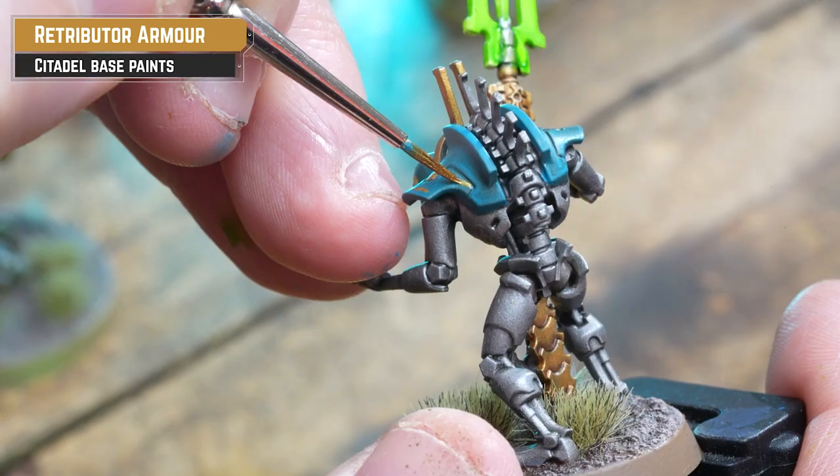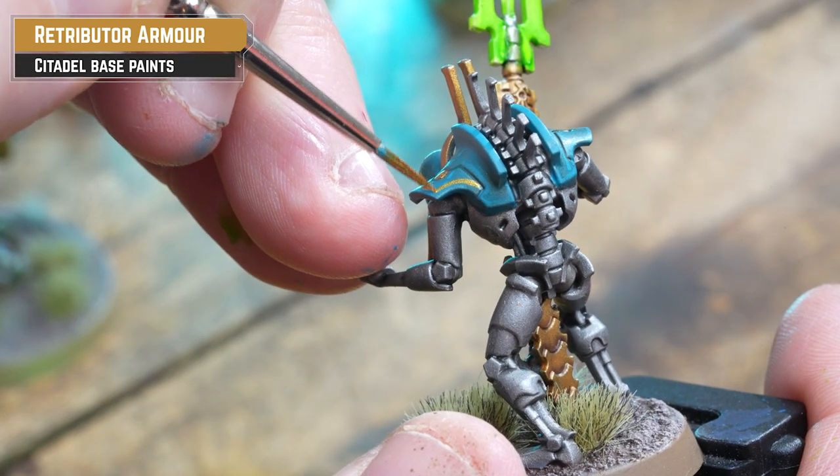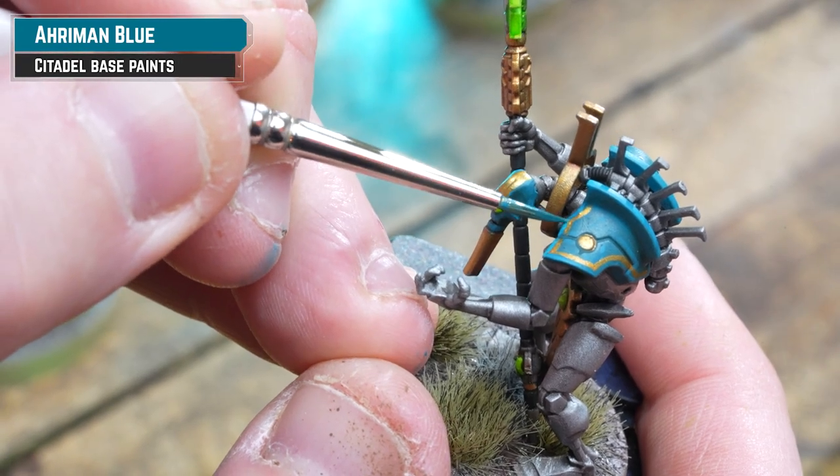The important thing here is to only do what you're comfortable doing. You can make mistakes — don't worry about it. Mistakes can always be fixed with painting.